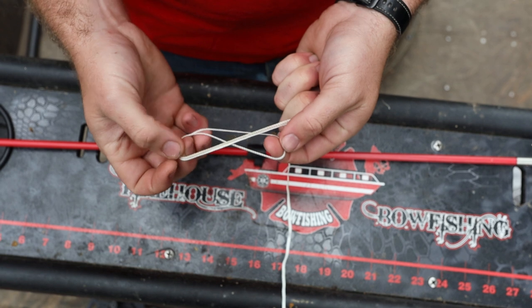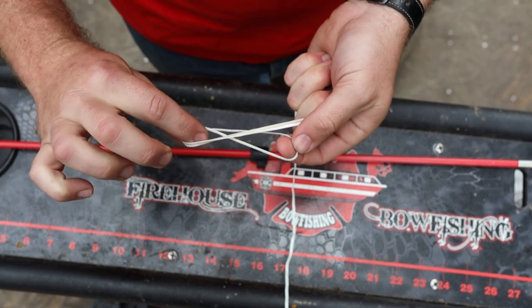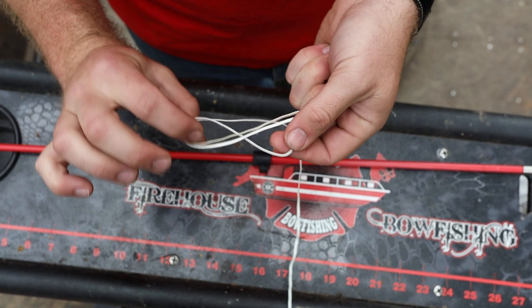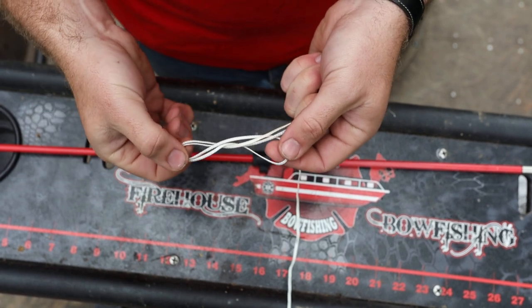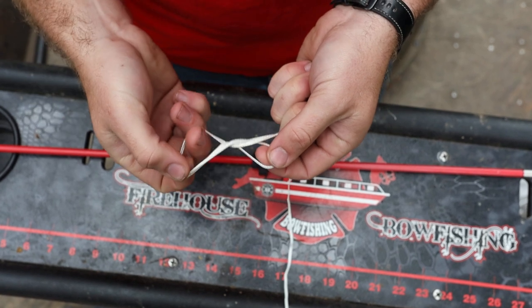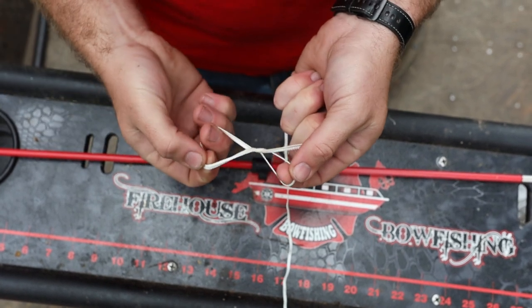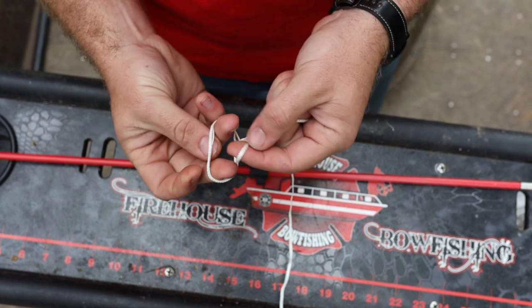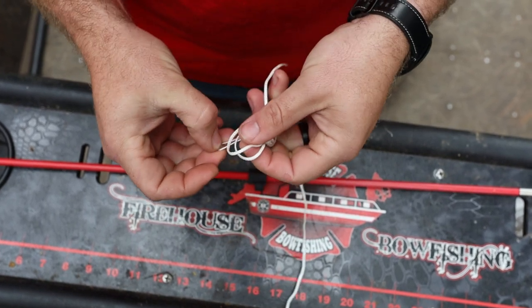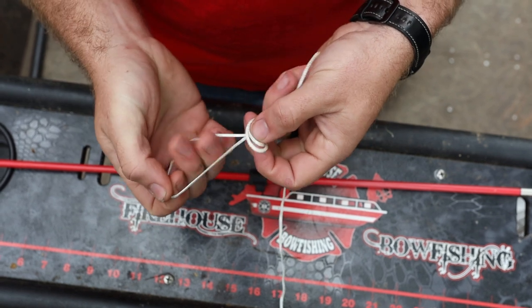So now that I've got that eight in place, I'm going to take this loop over here on this side and I'm going to twist it. Basically I'm bringing my loop in from the bottom back over to the top — just like that. So now that I've got my loop end on the top, I'm going to put the loop through the new hole I made and we're going to pull it tight.